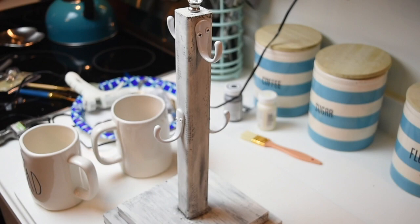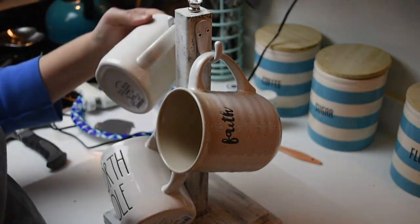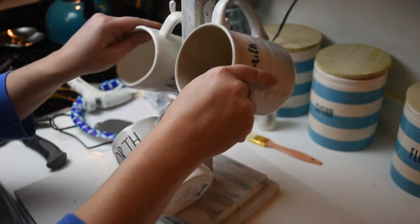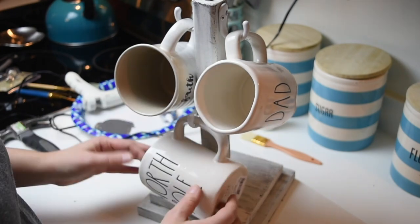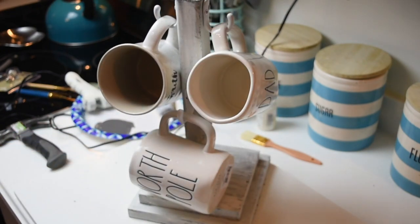Then I just got some decorative knobs that you would use for like a dresser or whatever. It's just a little glass knob that I glued to the top, and then I hung my new mugs up and it worked perfectly. I thought it turned out so cute. If you liked this video, please make sure you comment, like, and subscribe and I will see you guys in the next one.